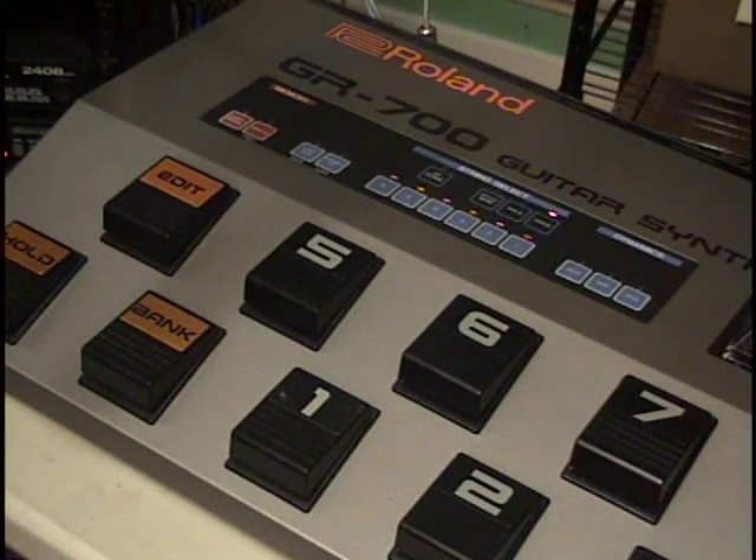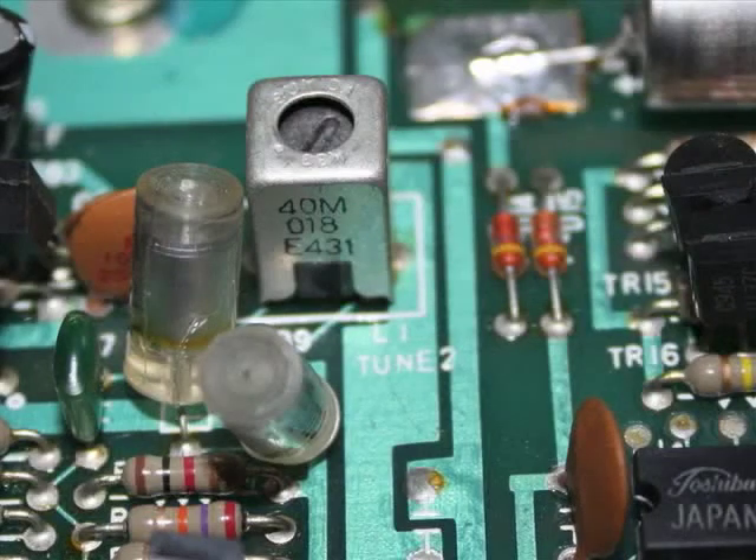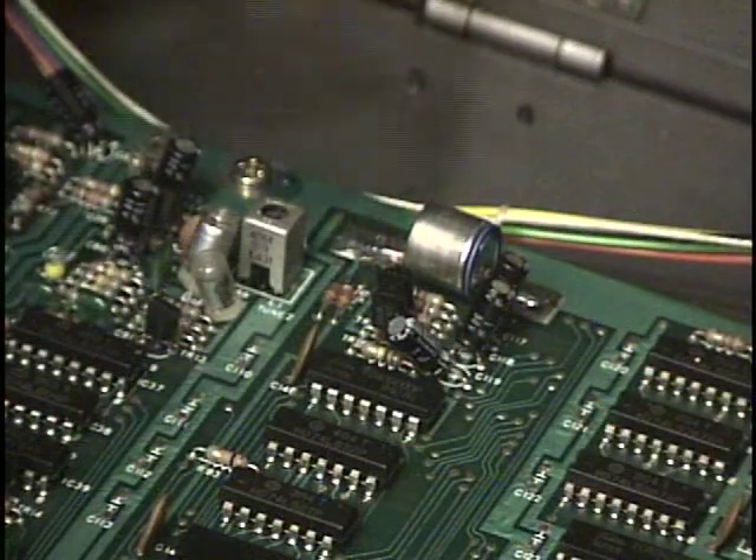Now let's open it up and have a look at the tuning for DC02. This is what they call L1 — tuning adjustment number 2 — right here, just above the battery.